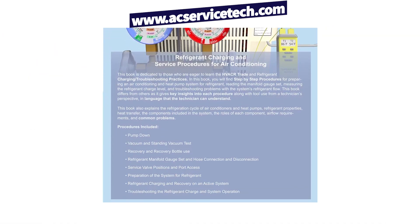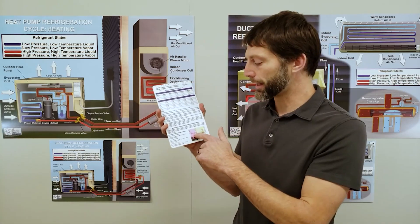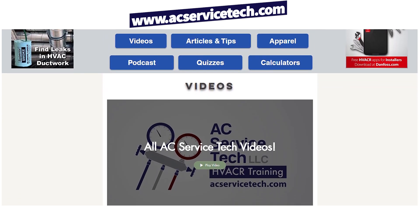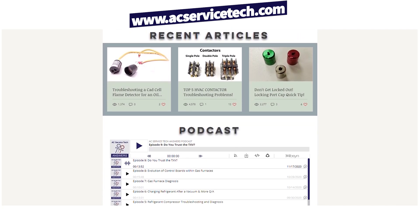If you want to learn more about refrigerant charging, preparing a system, or troubleshooting, check out the Refrigerant Charging and Service Procedures for Air Conditioning book, available on Amazon and at aecservicetech.com. There's also a 1000-question workbook and quick reference cards made of polystyrene that hold up well to sun, refrigerant oil, and heat — great to keep in your service bag. The website also has articles, a podcast, quizzes, calculators, and quick tips. See you next time at AC Service Tech Channel.